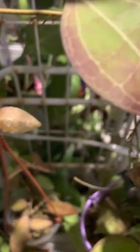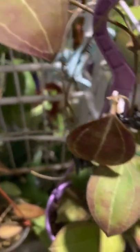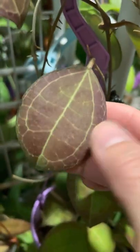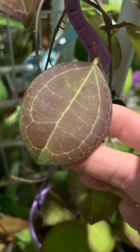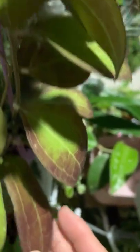Moving on, this one is tomatenesis — very, very beautifully sunstressed. Every leaf has a very unique look.